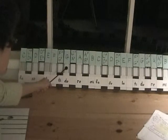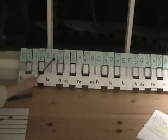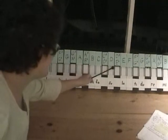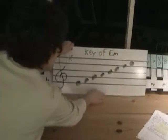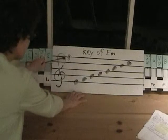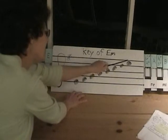The major scale is G, A, B, C, D, E, F-sharp, and G. The minor scale starts on E: E, F-sharp, G, A, B, C, D, E. We have an F-sharp in our key signature, and so we have E, F-sharp, G, A, B, C, D, E.